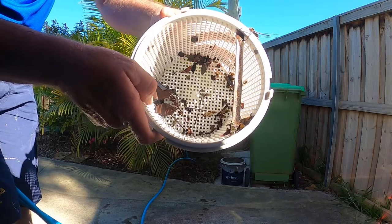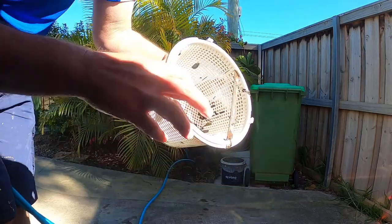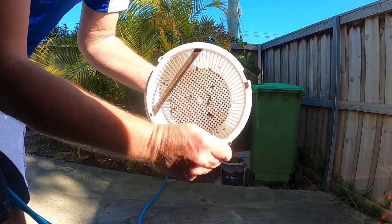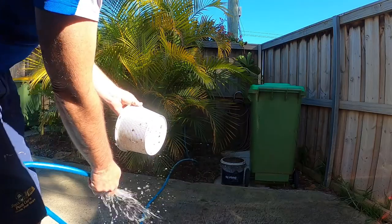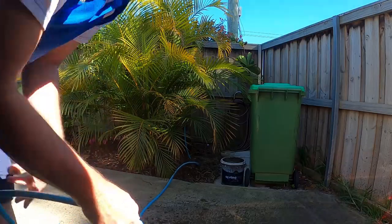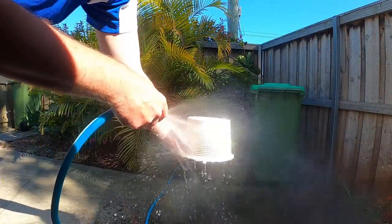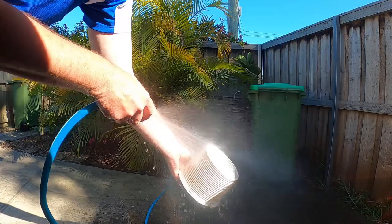As you can see you've still got a little bit of debris in there. The advice I give people is to pick out the bigger bits and put them aside, then just give the side of the basket a gentle tap to get the rest of the debris out. If you're a little bit OCD like me, simply grab your hose and give the rest of it a hose out — just like that.